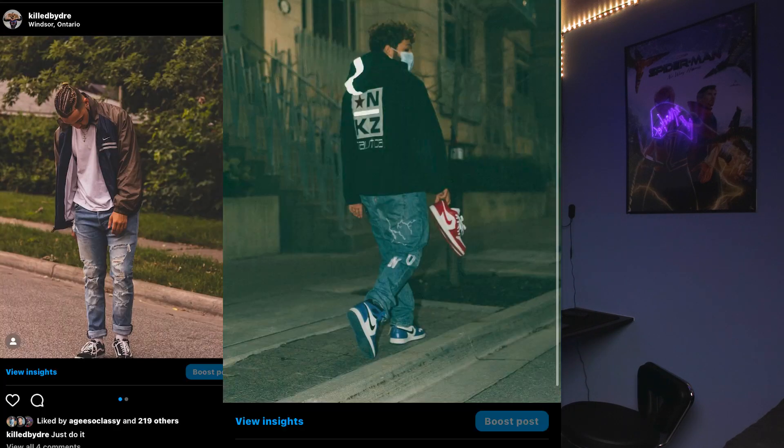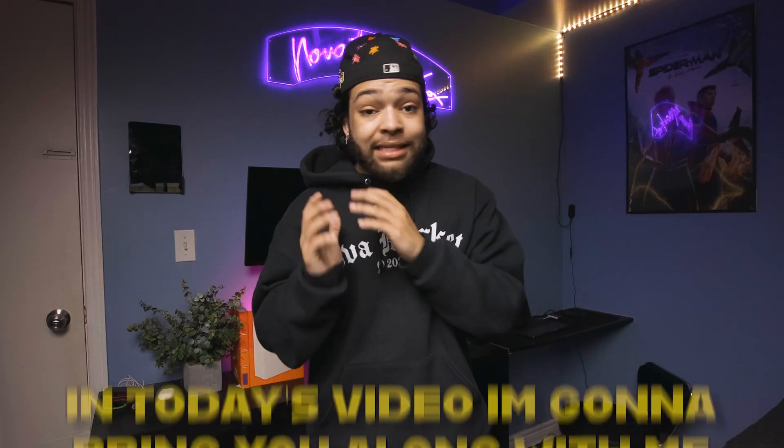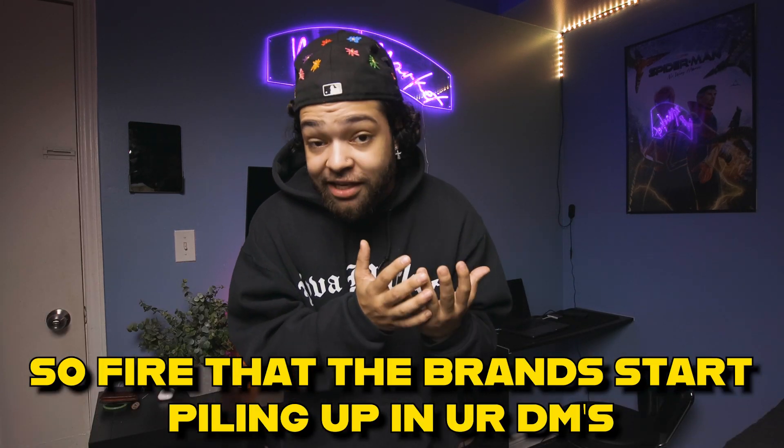Over the last few years of taking FitPix after FitPix, I finally cracked the code — well, kind of. In today's video, I'm going to bring you guys along with me and show you exactly how to take FitPix so fire that brands are going to start piling up in your DMs.